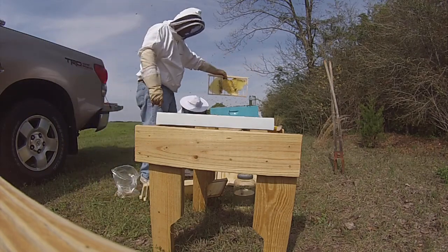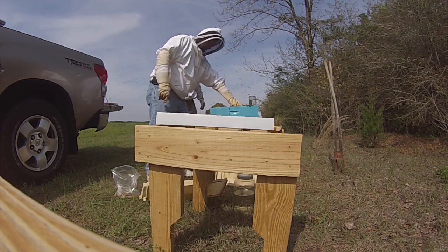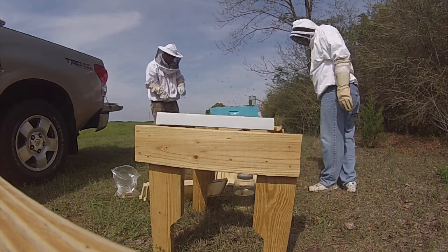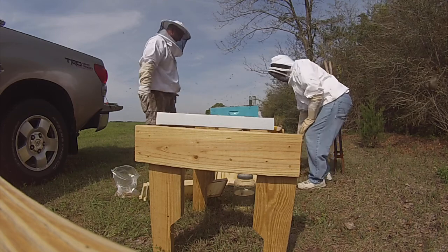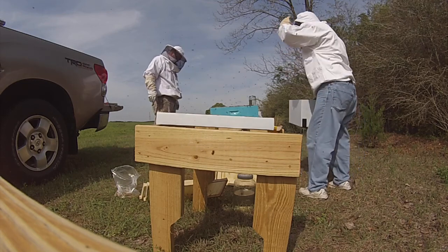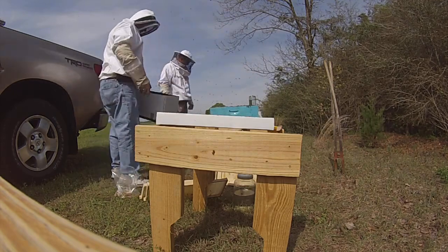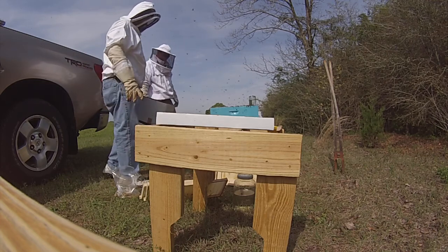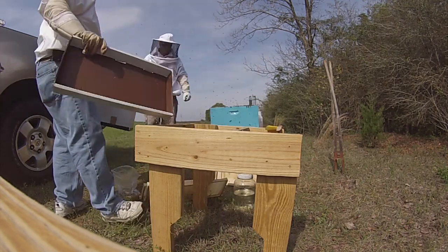Alright, you can see what we got here. I'm trying to get up to the bottom — the screen bottom. We're going to leave this comb out here on something.